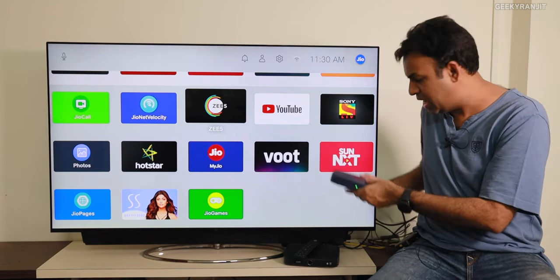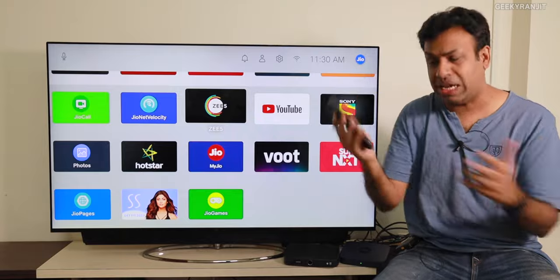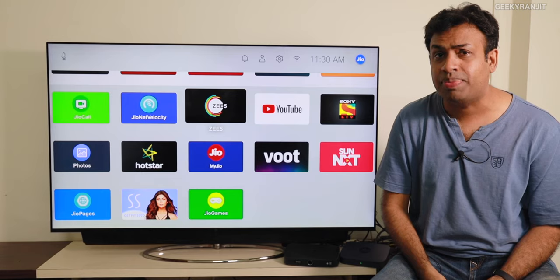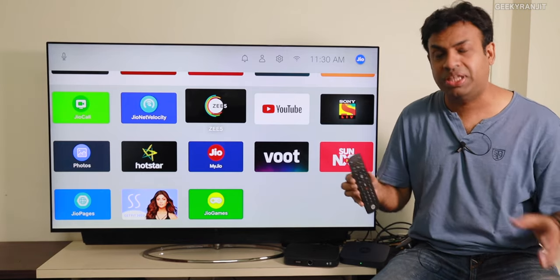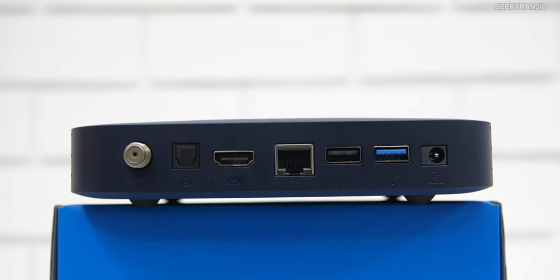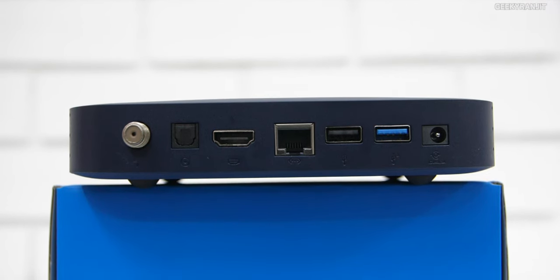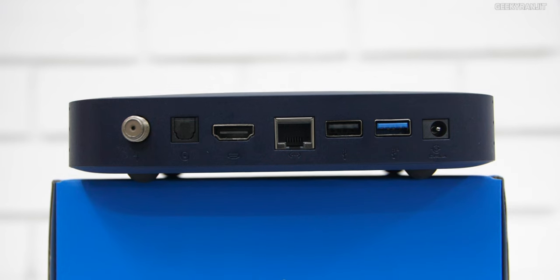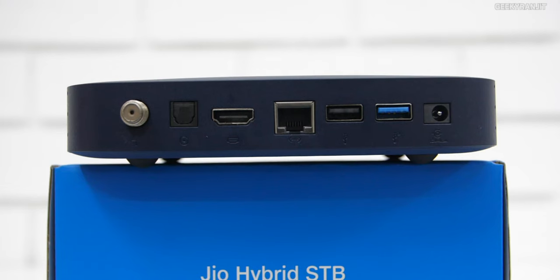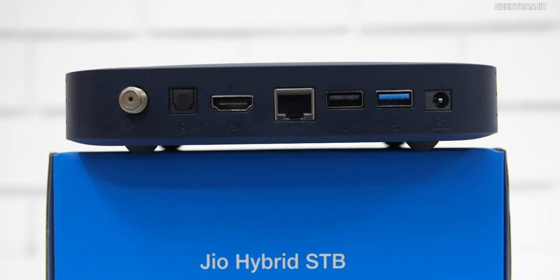This is the interface you get, and you also get this remote controller which is very good. On the back we have an antenna for the cable connection. We also have audio out for a home theater, an HDMI port that supports up to 4K, an Ethernet jack — though it also works on Wi-Fi, which I've tested — and two USB ports plus the power port.